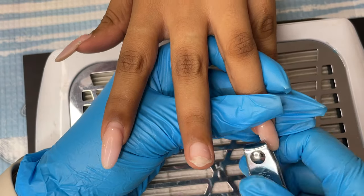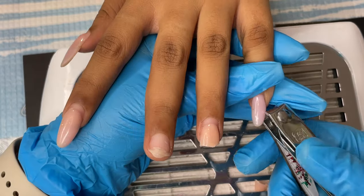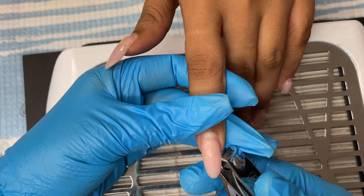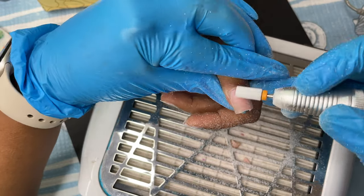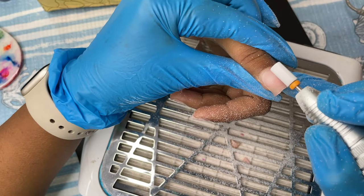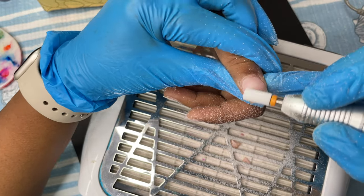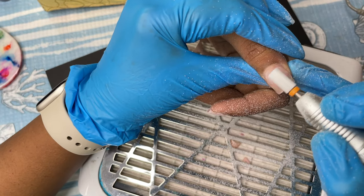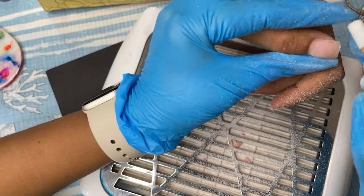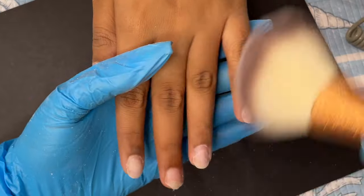Our client today already has some nails on, so we're going to remove those previous extensions first. I'm using a nail cutter to cut off the length, then an electric file to file off the thickness. When using an e-file to remove products, remember not to file through the natural nails — especially close to the nail plate. Be very gentle, don't put pressure, or switch to a hand file or a mandrel bit with a sandband at 180 or 220 grit.